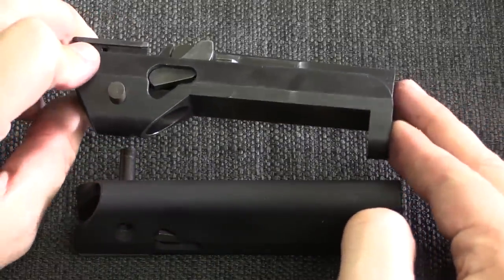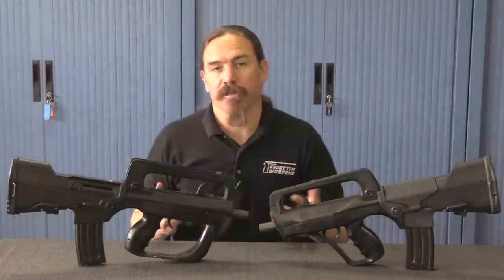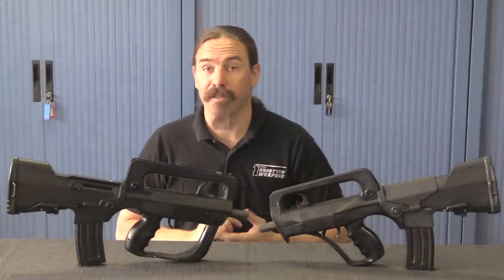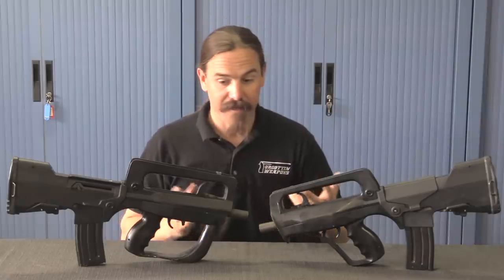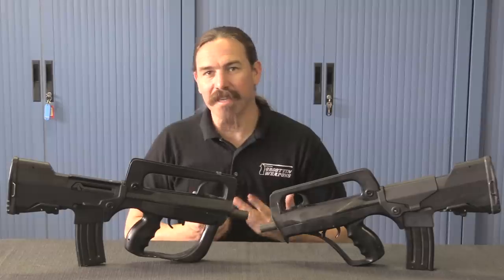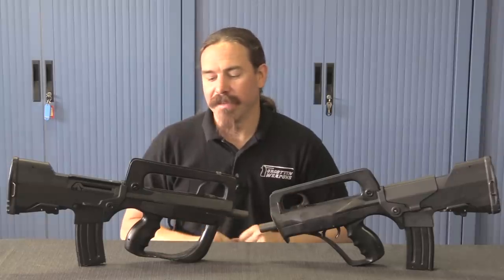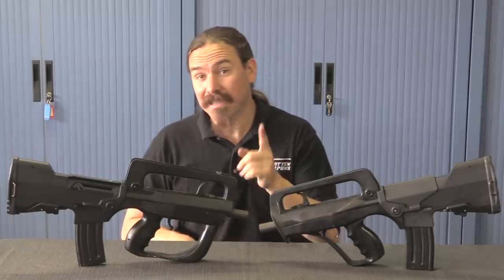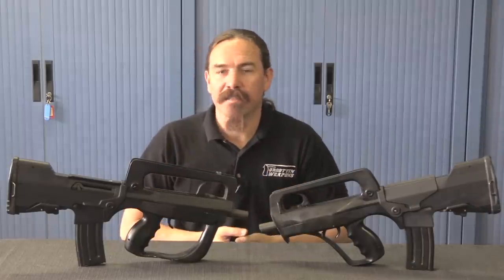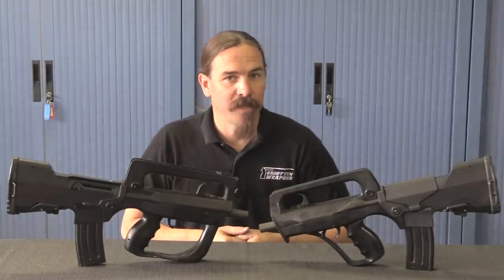These were never sold commercially — they tried, but they didn't ever get any contracts for them — and they were never issued by the French military. These are a couple of the few existing prototypes, so it's pretty cool to take a look and see the different versions of sights they were experimenting with and that sort of thing. It'd be super cool to have one, but the next best thing is being able to bring it to you guys. A big thanks to the Ministry of the Interior for the opportunity. Hopefully you enjoyed the video — thanks for watching.